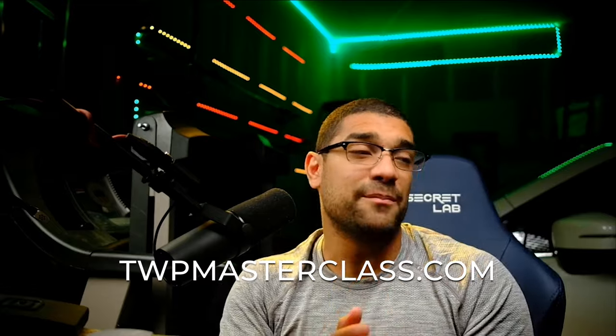Before I dive in, I want to tell you guys about one of my favorite things I'm doing right now. I have a free two-hour training that is jam-packed full of information to help you guys run your business. Go click the link below or visit twpmasterclass.com. At the end there's going to be a pitch for my course, but the free training itself is packed with value.